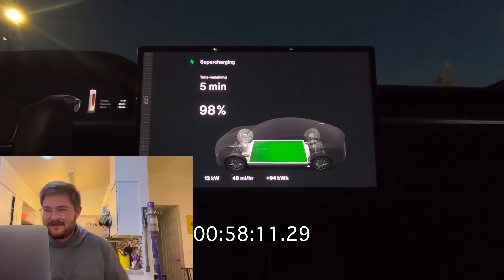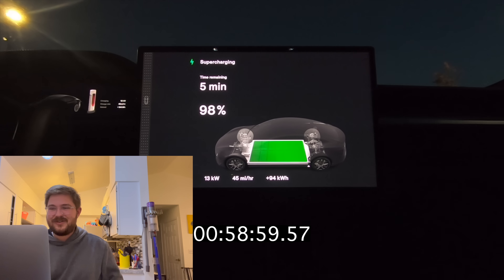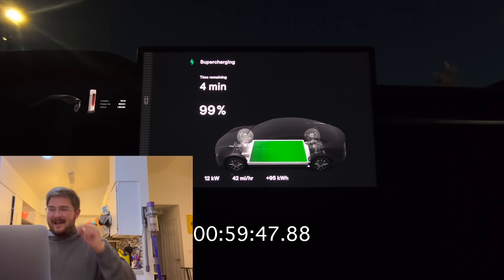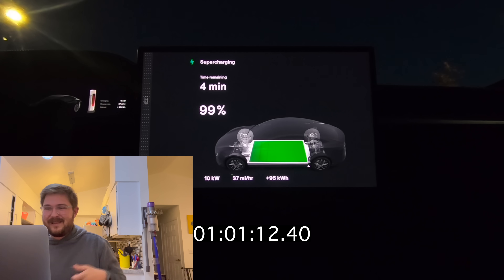I love Supercharging. For some of you who don't know, I've road-tripped hundreds of thousands of miles in Teslas and really only had a handful of issues — it's just an amazing experience. You meet cool people, although the love is dying a bit at Superchargers. You used to talk to everyone; now people kind of hang out in their cars and play video games. To each their own.